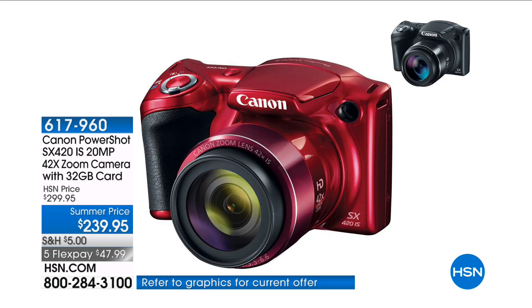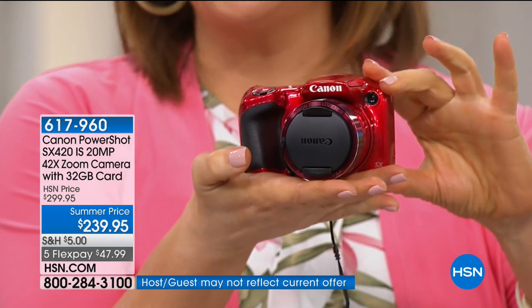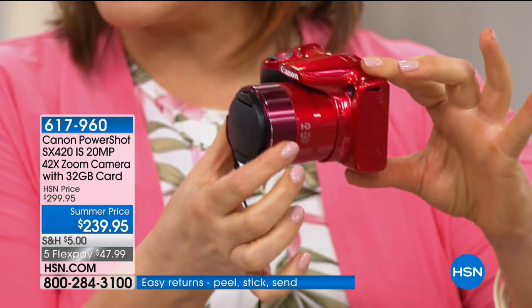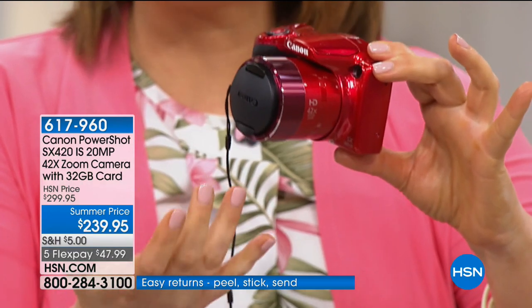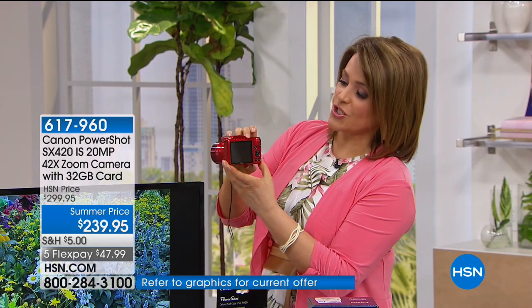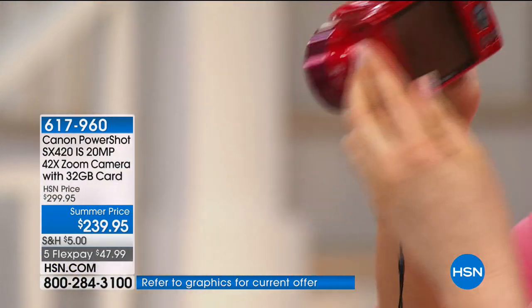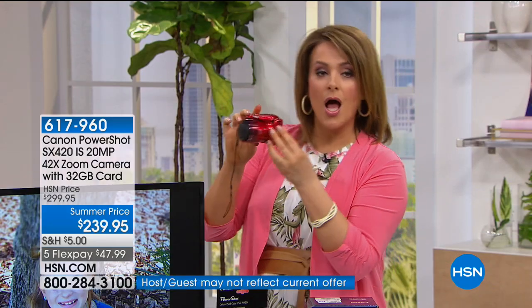This is the Canon PowerShot SX420 — a 20-megapixel camera that can do so much more than your smartphone. It has 40 times optical zoom. It's a point-and-shoot but the camera does the work for you, as if it were a DSLR where you'd have to interchange lenses, but you don't have to do any of that. It has a gorgeous brilliant screen so you can see everything you're doing.